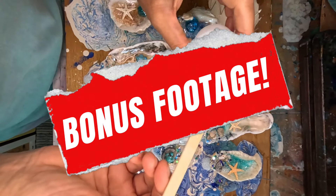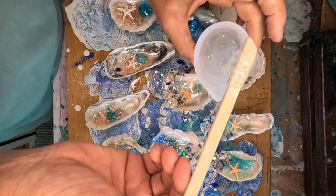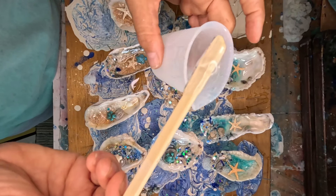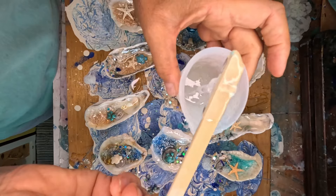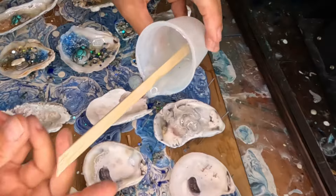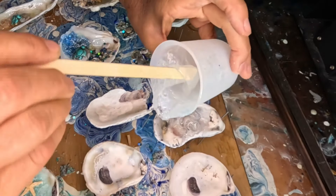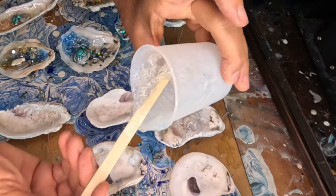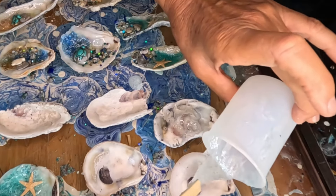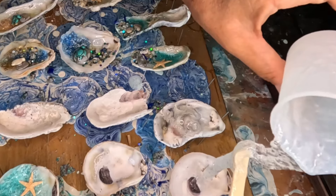I'm going to show you what a flash cure looks like. My cup was getting hot because I poured more in the cup than what my resin calls for, and it's starting to flash cure. It is super thick — and that is a flash cure. It's thick and it's hot. I'm probably going to have to throw this cup away, but it is curing super fast, and it's not the resin's fault.